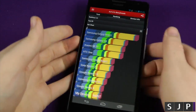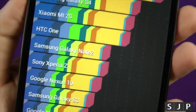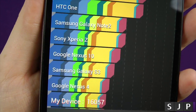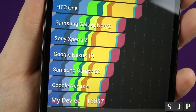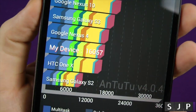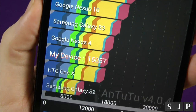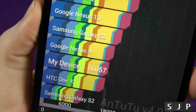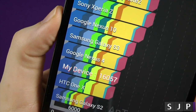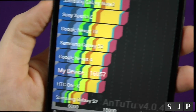Right, so here we have them — the scores on the doors. Where's my device going to be? Not fantastic. This is a 16057. Now, this is running a quad-core processor, and it's not much better than the HTC One X, the Google Nexus 4, the Samsung Galaxy S3, and the Nexus 10. They're all better than it. I can't run 2.2 obviously, so let's run the next one.